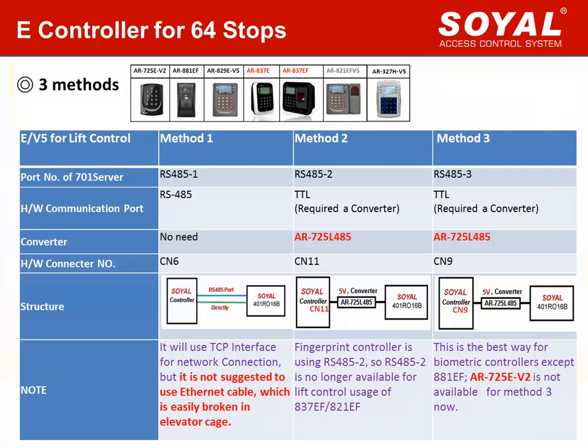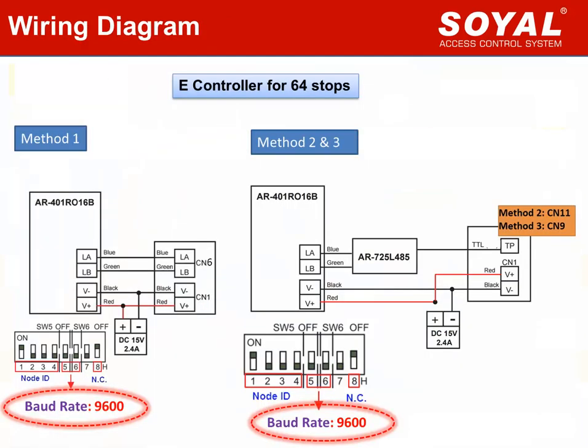We suggest selecting Method 2 or Method 3 for lift control. For biometric controllers, RS485 port 2 has been used for the fingerprint module, so if you use a biometric controller for lift control, please change to Method 3. For keypad controller AR-725E version 2, please change to use Method 2. The wiring of E-controller is also easier than edge controller, as E-controller can directly supply 5V power for the converter, so you can directly plug the TTL converter to the E-controller. Another important difference is that E-controller requires baud rate value 9600. Please note to switch the lift control board to the right value.